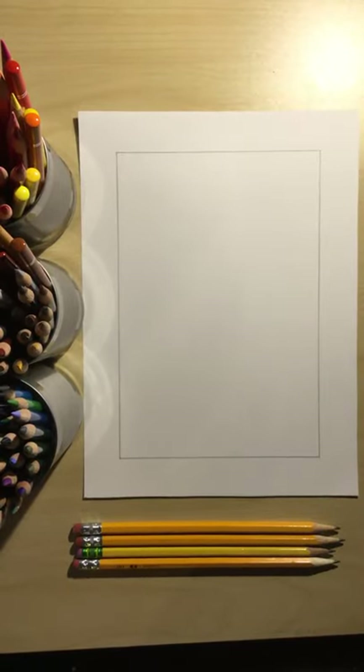Welcome art students. Today I am going to show you how to draw a Minnesota State flower that is very beautiful.